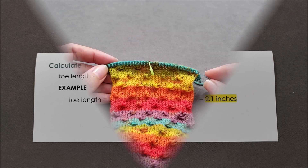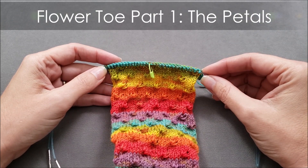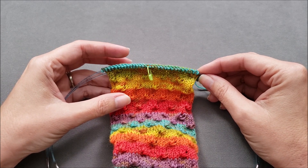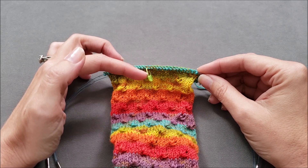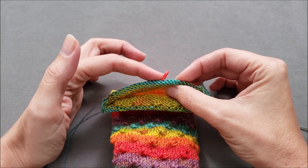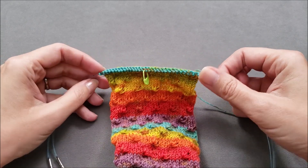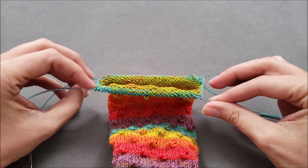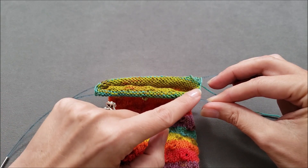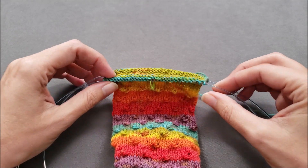Now let's start knitting. It can be very helpful to use stitch markers when you're shaping a flower toe. You want to divide the sock evenly into four sections by placing markers at the center of the instep stitches, the center of the sole stitches, and at each side of the sock. Since my sock is divided onto two needles with the instep on one side and the sole on the other, I'll use the needle changes as a sort of mental marker.